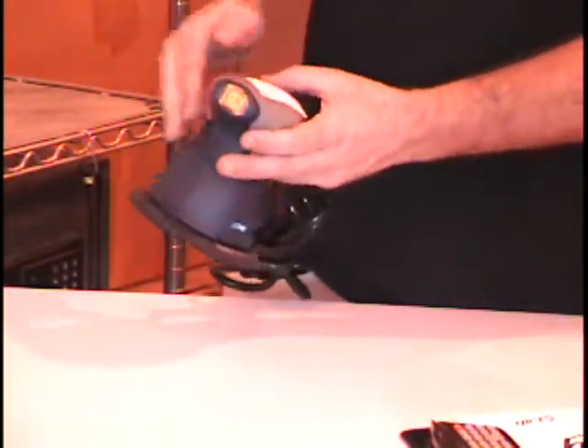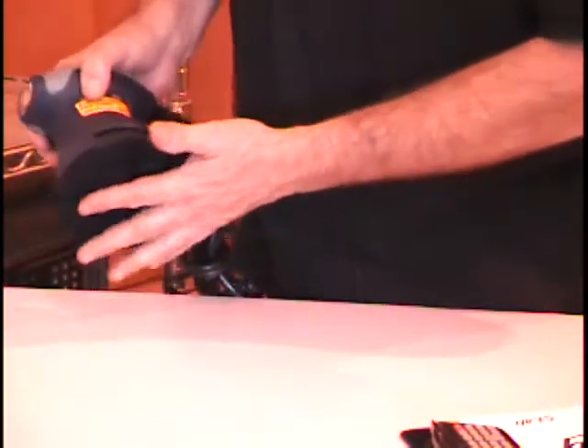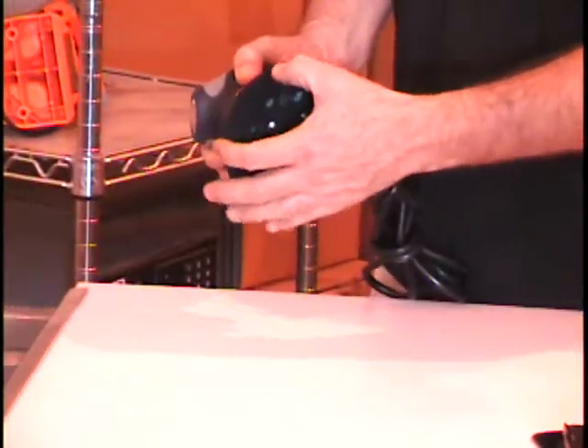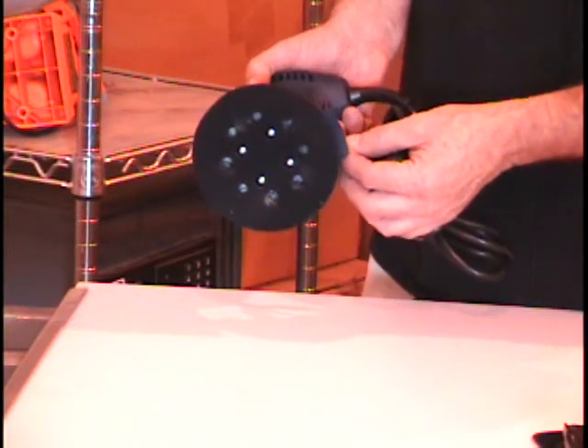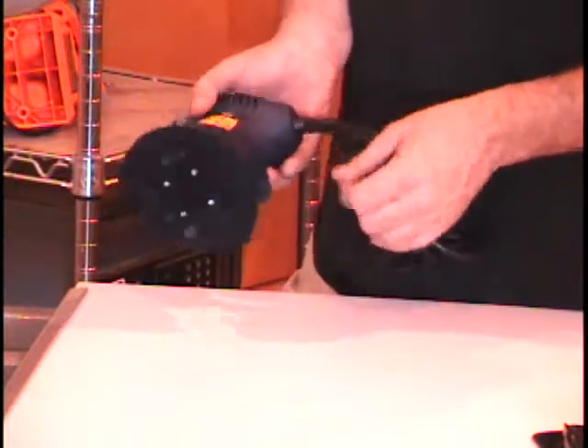This is it — a 5-inch orbital sander. Now this one feels very light; it feels almost like those composite sanders. Notice that it's got the velcro hooks on the bottom, so you buy those sanding pads that go on with velcro.